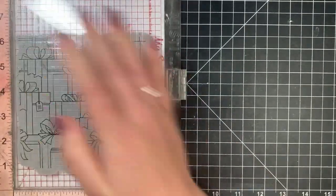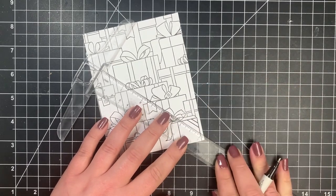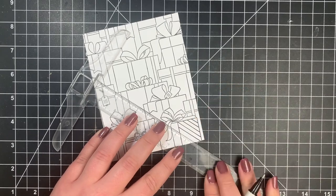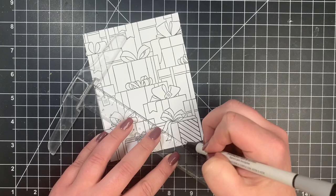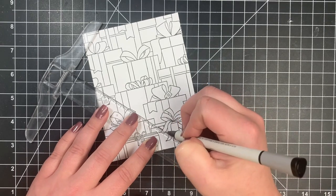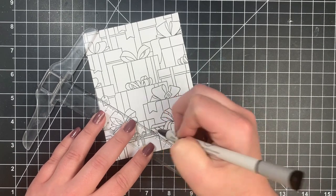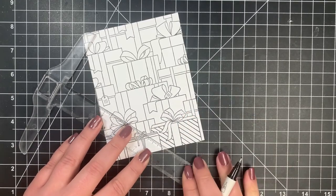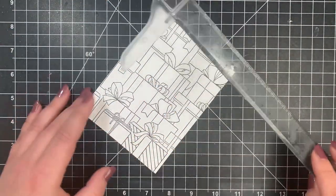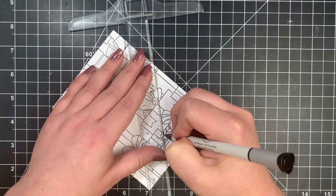Once the stamping was done, before we start the Copic coloring, all of these gift boxes are plain — just boxes with ribbons and bows — so I wanted to add a little bit of detail to some of them. I brought out my ruler and a Copic-safe pen, the EK Success journaling pen. I'll link something very similar in the description box. I'm just adding some diagonal lines, eyeballing the spacing. It doesn't have to be perfect — the recipient won't notice any errors.